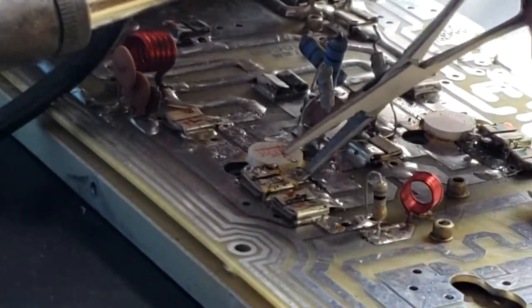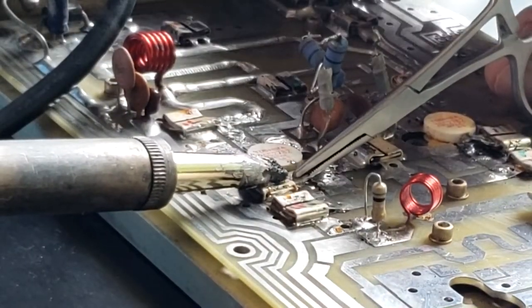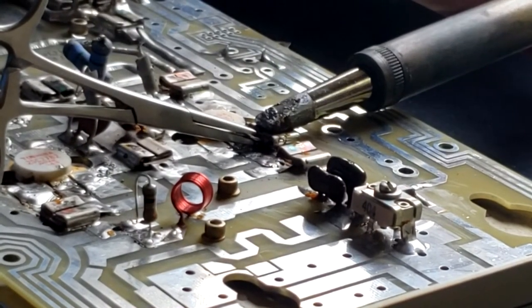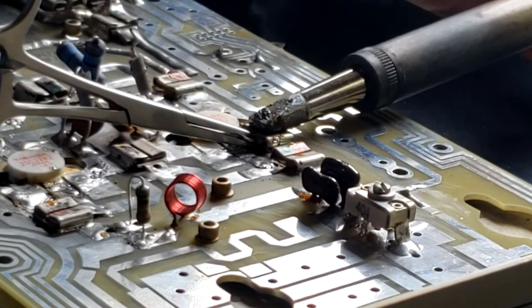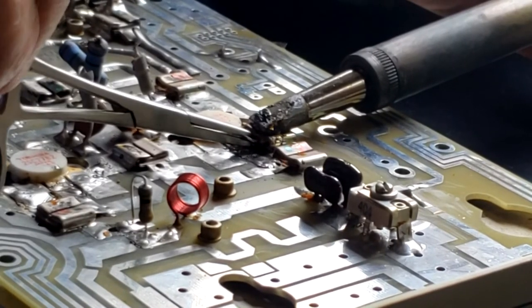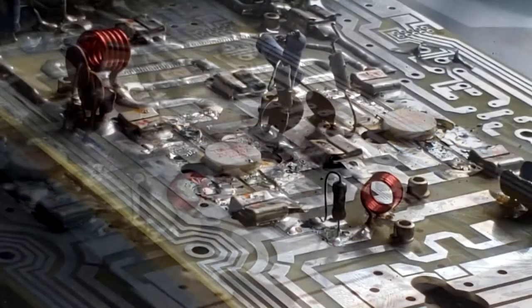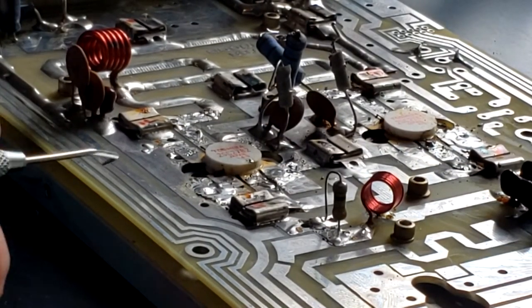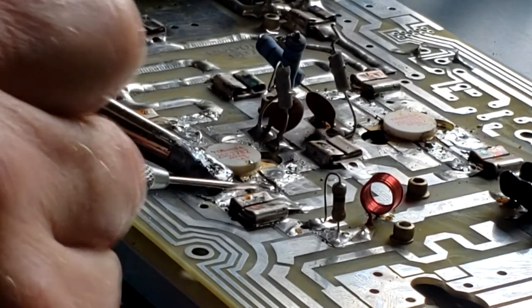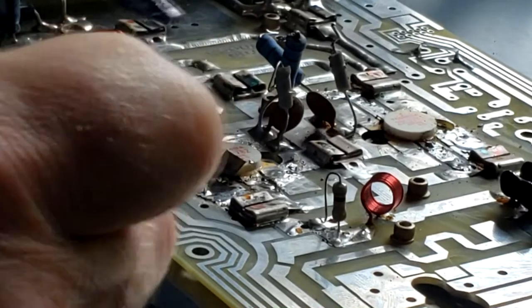Let's get this capacitor out of here. Let's see if we can lift some of the transistor tabs — we'll apply some heat on them. Here's one.